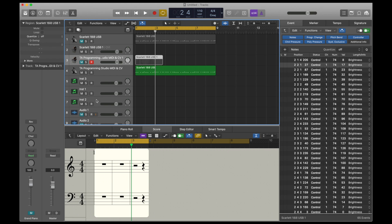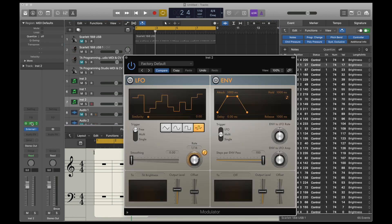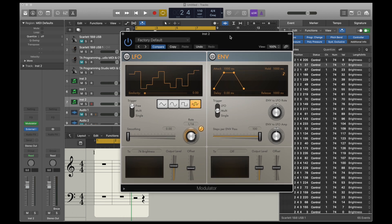You can also set up the modulator with the MIDI to CV converter as the output, and then you can do something like have a sample-and-hold LFO on the Pro-One — which doesn't have sample-and-hold LFOs. So let's try that.